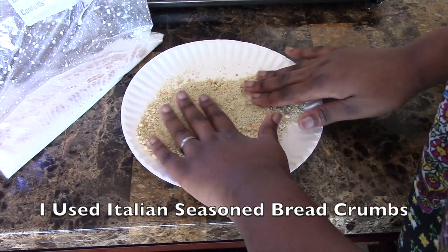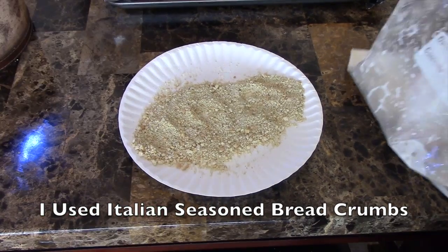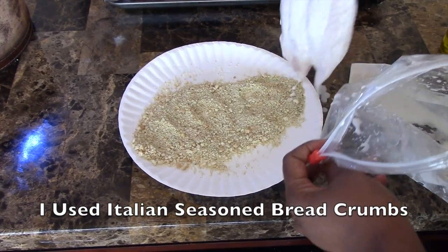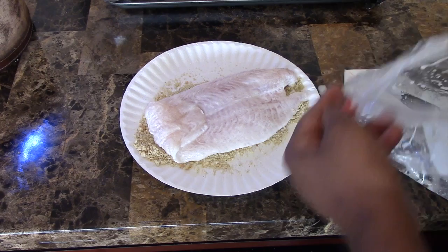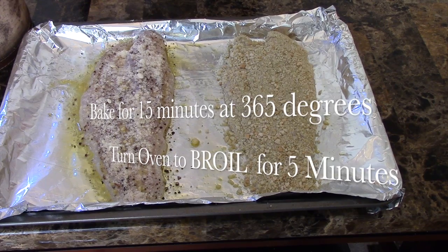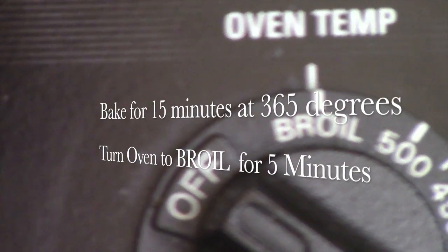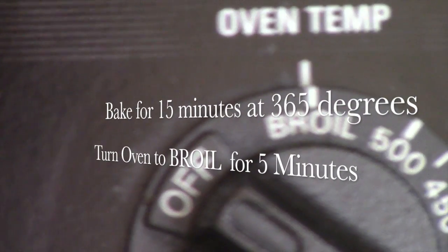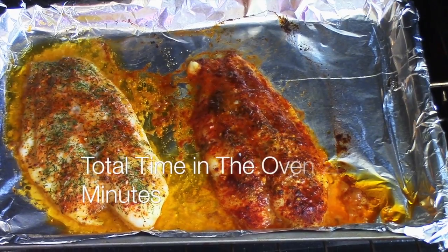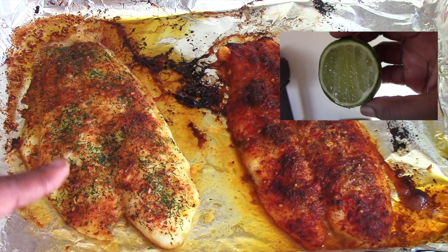Coat the fish with breadcrumbs on both sides, then place them in the oven. Bake at 365 degrees for 20 minutes. After 15 minutes of baking, broil them for 5 minutes — make sure you switch your oven to the broil option. Make sure you also flip the breaded tilapia within 10 minutes of baking.